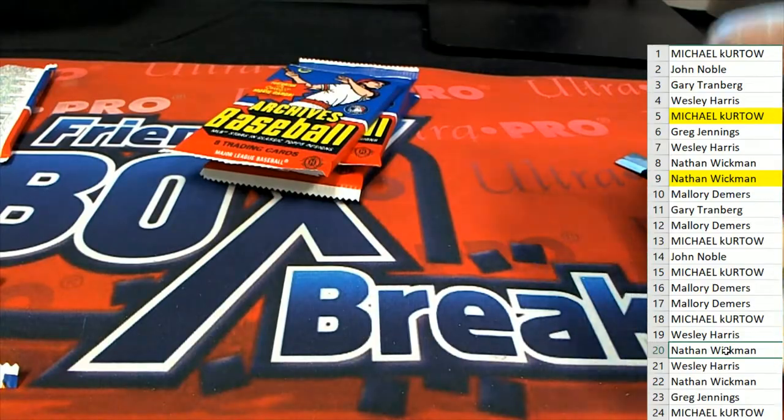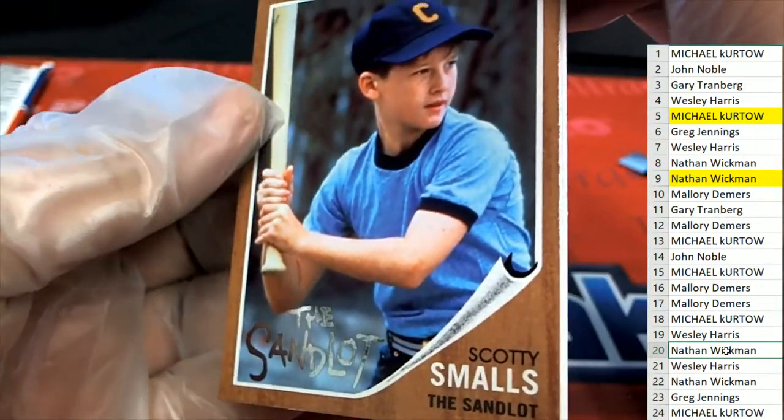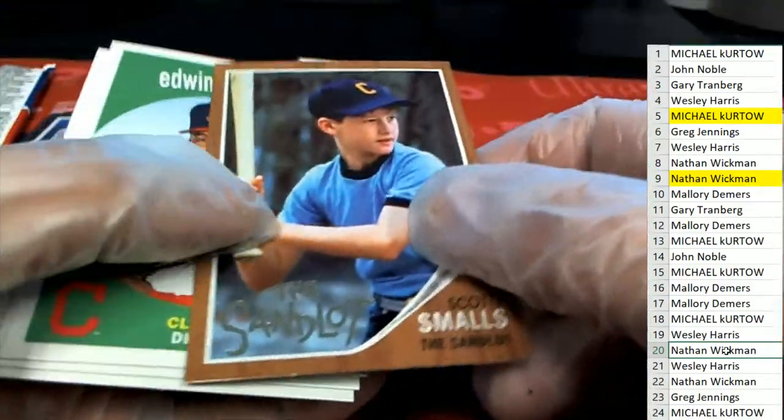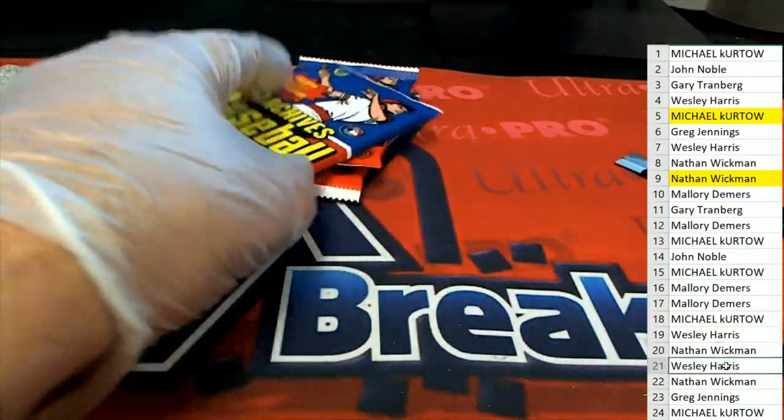All right, you got the Smalls card. Scotty Smalls. Pack number twenty — Wesley H, here we go.